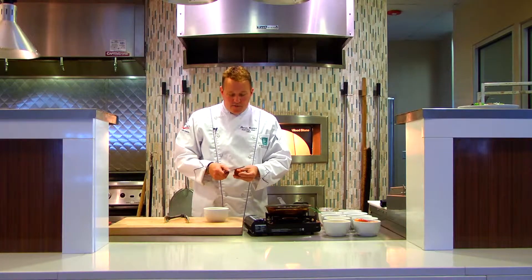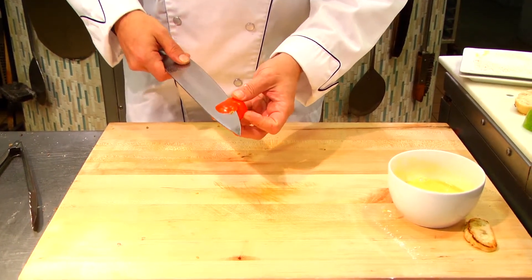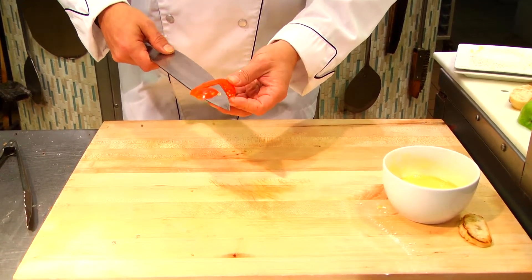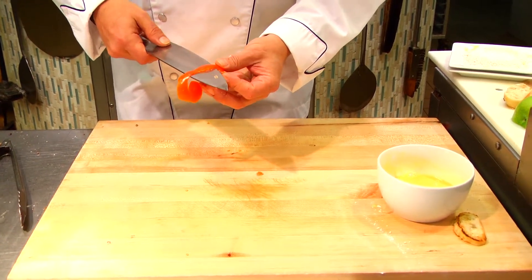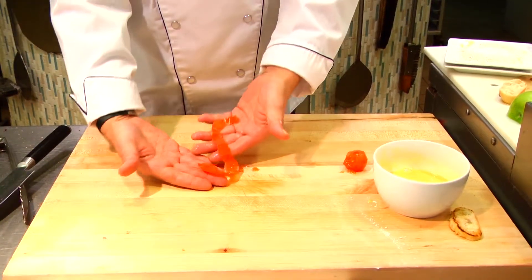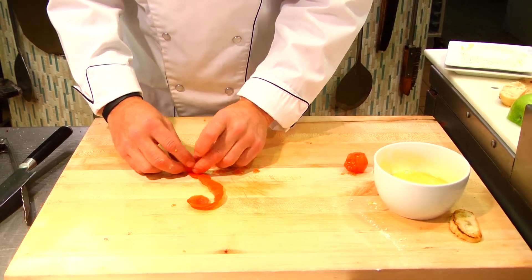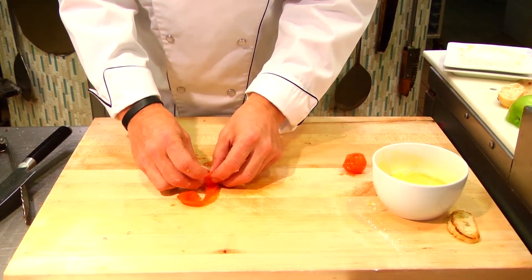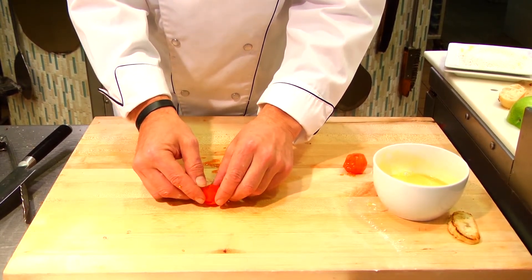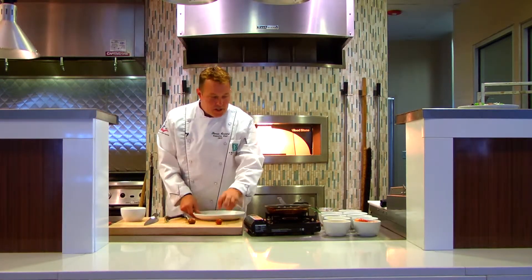I want to show you a cool trick that will make people think you're a genius. Take a tomato and go all the way around the outside — like that game where you peel an orange trying to get the longest peel. Just try to get one long continuous peel. Then lay it on the cutting board, give it a little pinch, and start to roll it up toward the middle. You've just made a rose out of a tomato peel — that's your plate garnish.